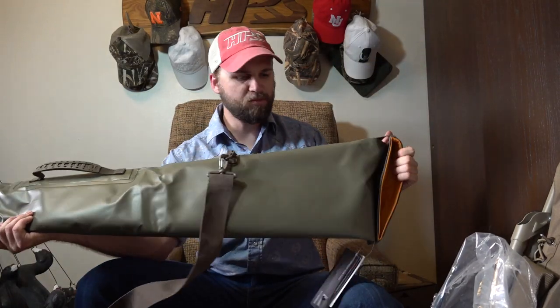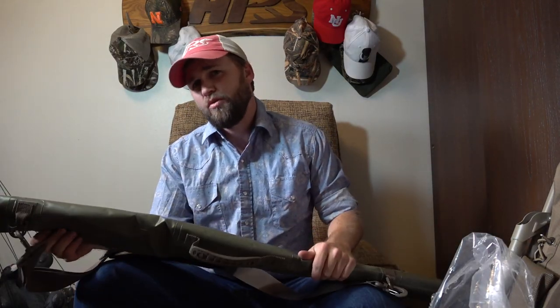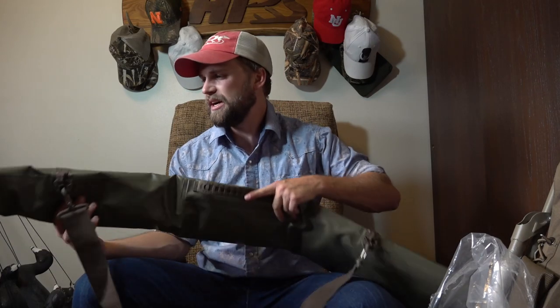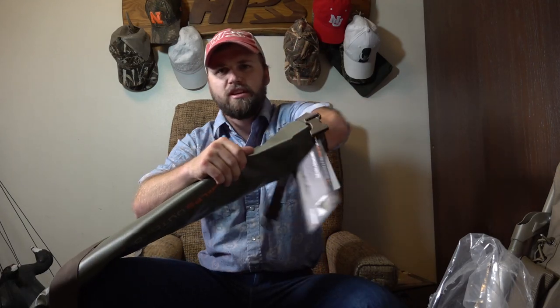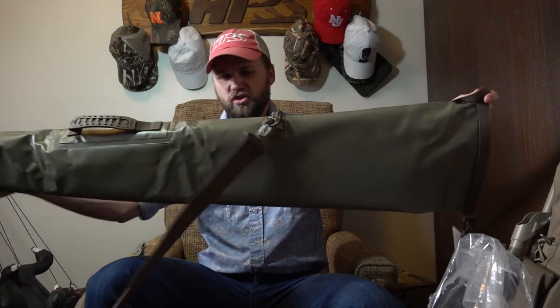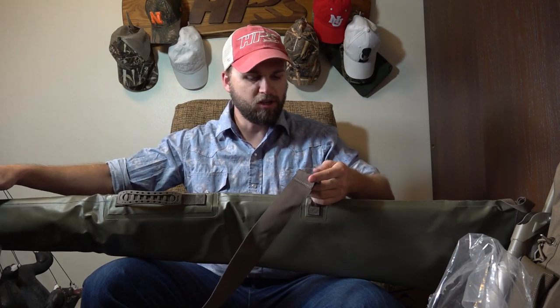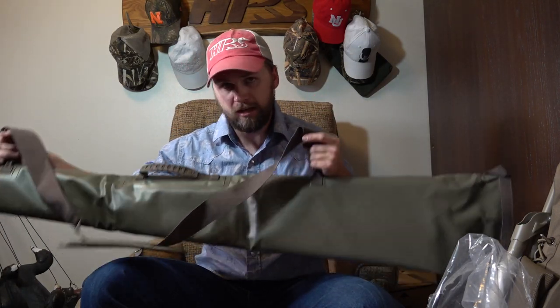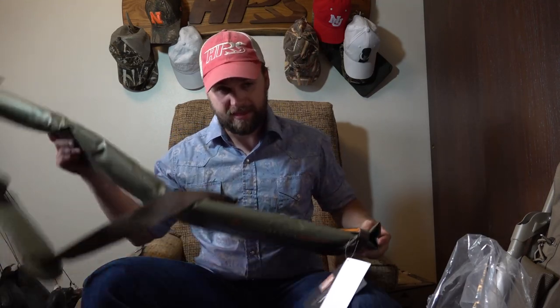This is the Alps waterproof gun case. As you know, I'm a big kayak duck hunter — I haven't had a waterproof gun case and it hasn't come back to bite me yet, but better safe than sorry, that's why I ordered this. It unrolls — basically like a giant dry bag for your gun. It's got a sling, and I like these little straps. What I'll do is put a carabiner on this, and when I throw it in my kayak, strap it right to the kayak so it doesn't float away if the kayak were to — hopefully never happens — capsize. That's really awesome.